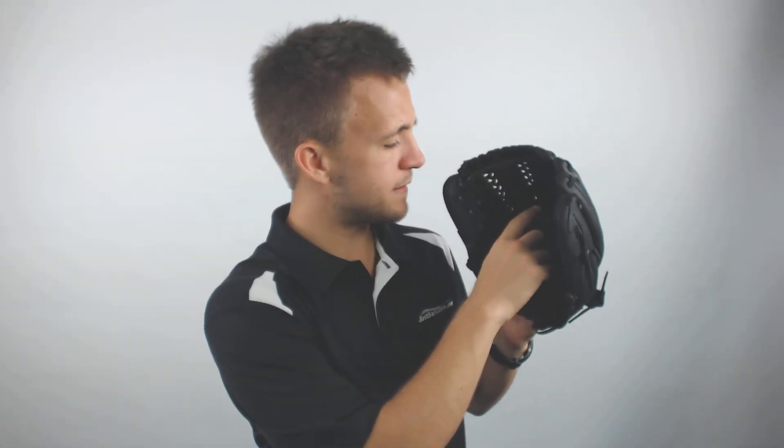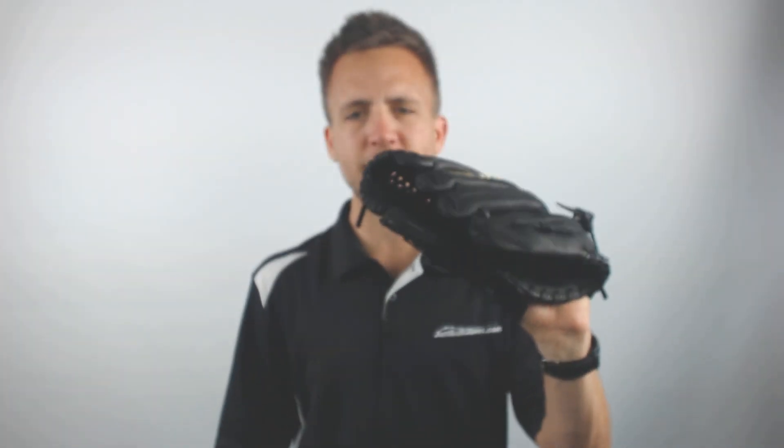Lastly, this glove is going to be utilizing a center fit pocket. So with that the ball is actually going to naturally rest in the very center of the pocket, allowing you or your player to always be comfortable in knowing exactly where that ball is going to be in the fast-paced game that is fast pitch softball.